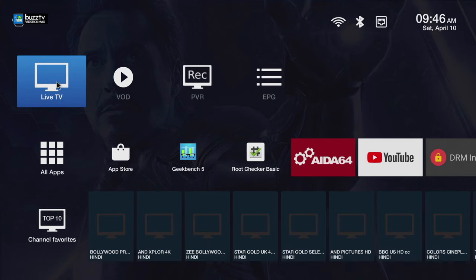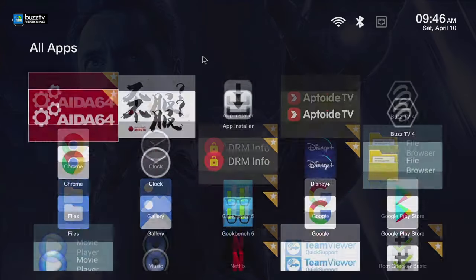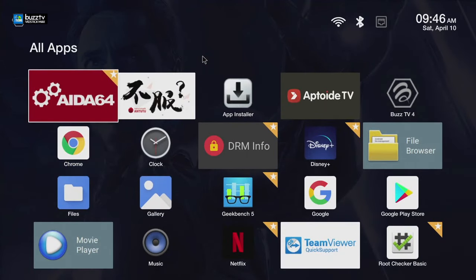This is the main part that should show up. You see there's a shortcut for Live TV, VOD, PVR, and EPG. We will cover those in a couple of seconds. If you are running your server you should see a picture-in-picture for the channel you're running. You also have all apps — click on it and these are all the apps inside of it, though some of them we installed just to play with it.